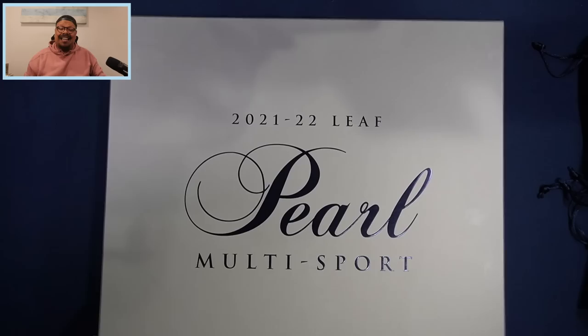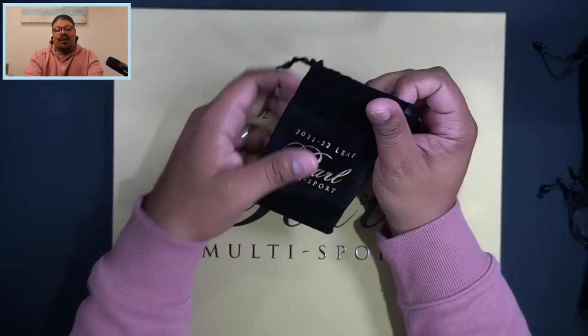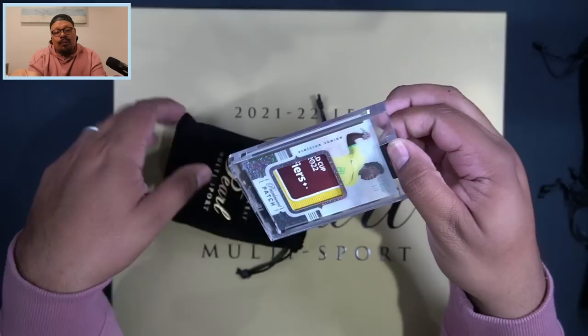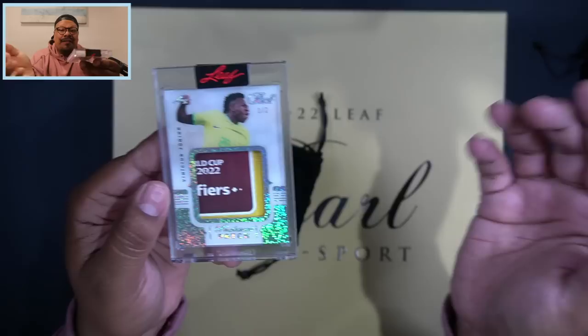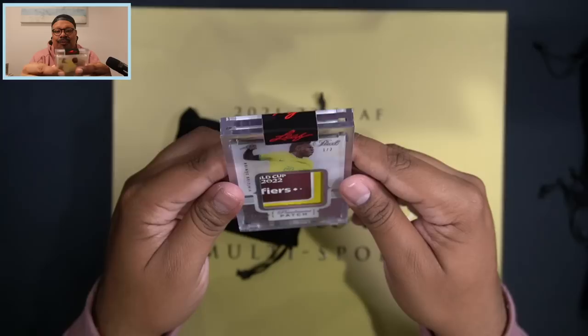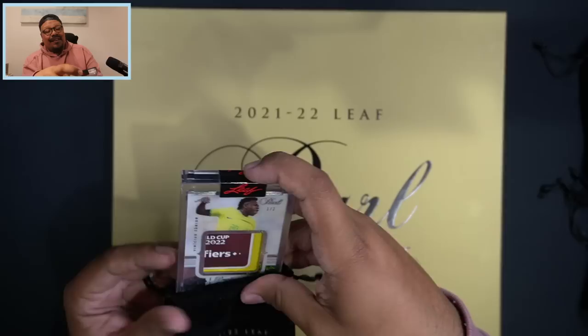Here we go — final card of the box. Wish me some luck and thank you guys for watching. I wanted to do this for you guys — I'm a huge fan of Leaf and I needed to break this product to show you what you could expect from a $4,500 box. Wow — that's sick! That's going to be a one-of-two Vinicius Jr. patch with a World Cup 2022 piece of jersey. One of two Vinicius Jr. — one of my favorite players in soccer. Absolutely gorgeous looking card to finish it off.